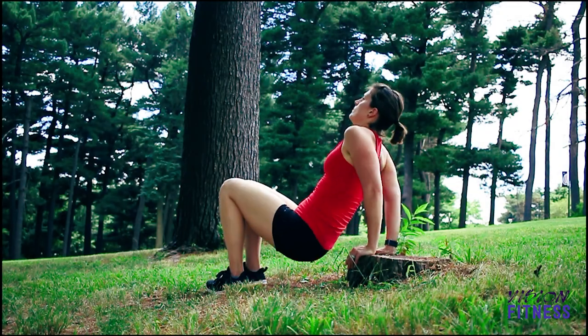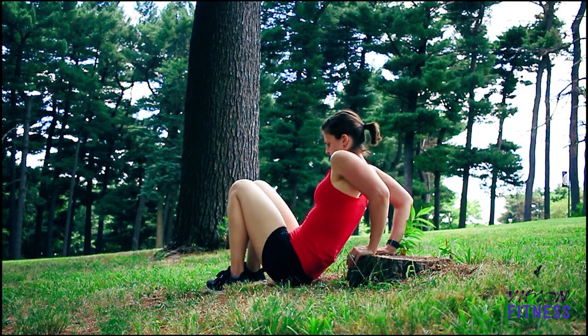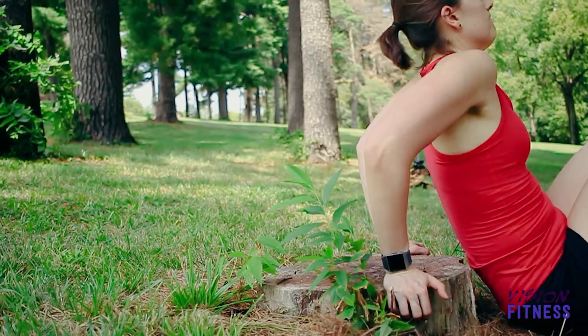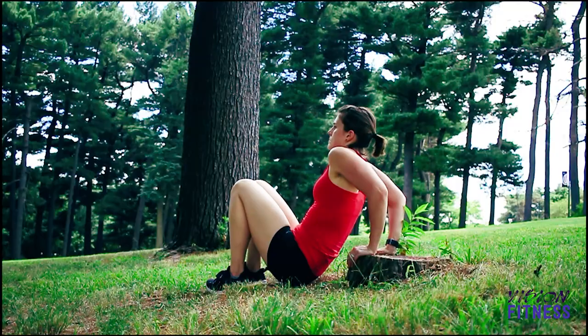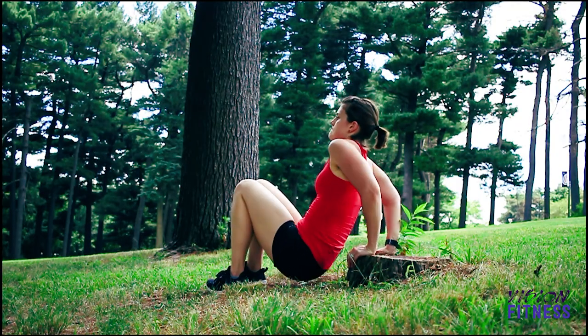Your next exercise is a tricep dip. For this one I found a tree stump in the park to use as my elevated surface, but you could also use a bench or a stair or a picnic table. Bring your body down nice and low and push up, making sure you're bending your elbows to work those triceps at the back of your arm.